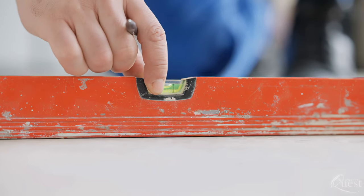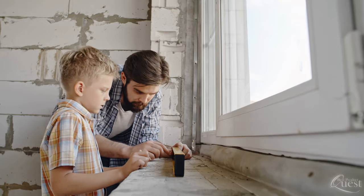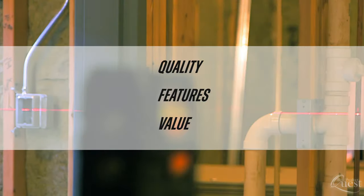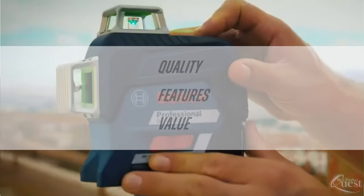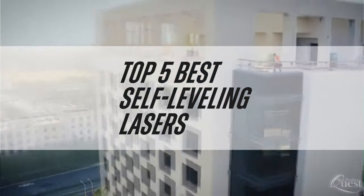Leveling and aligning is a huge part of all types of construction work, big and small. Self-leveling lasers ensure flawless results, the pride of every tradesperson. We consider quality, features, and value when narrowing down the top choices and bring you our list of the top 5 best self-leveling lasers.